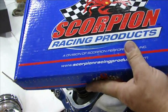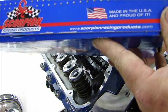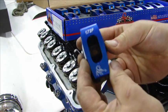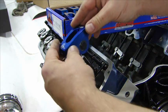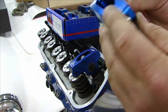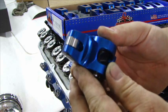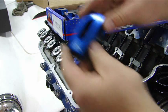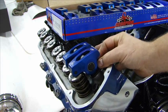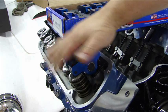For my rocker arms, I'll be using Scorpion racing products. They're beautiful products, and as it says right on the box, they're made in America. I'll be using two different ratios: a 1.72 for the intake valve and 1.6 for the exhaust. Now I've got to put those in place, get everything centered with the push rods, torque down my studs for the rocker arms, and then I can set the lash and make sure they all work properly.